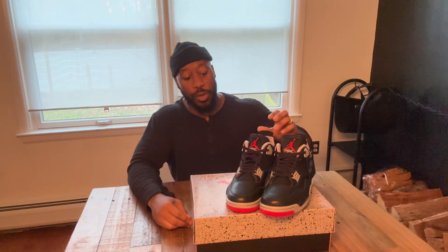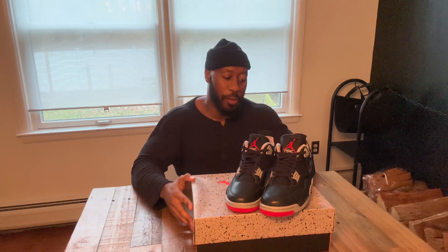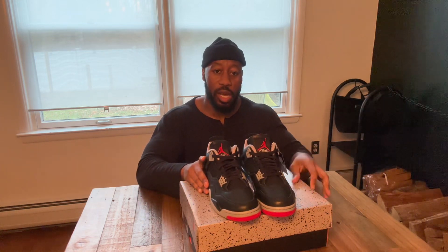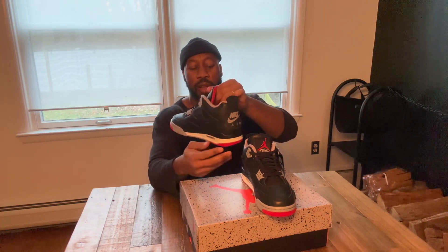If you can afford to double up, I would say definitely double up on a pair — two pairs: one pair you're gonna wear and a pair to just keep and put away. These look amazing and feel good.